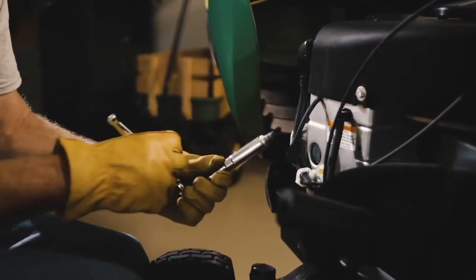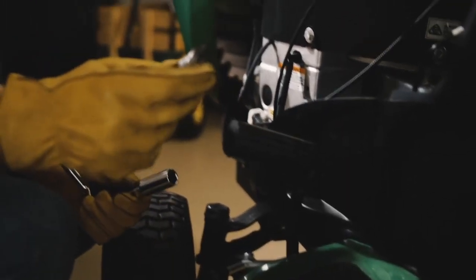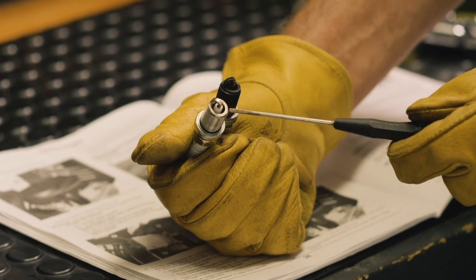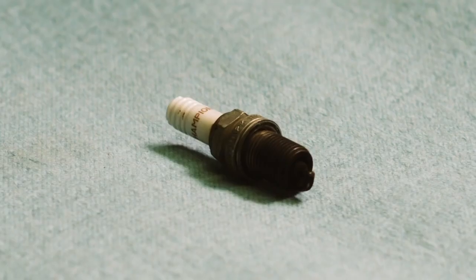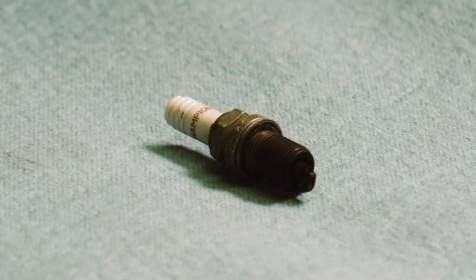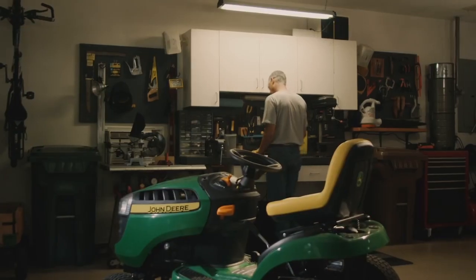This is a fouled spark plug, covered with carbon deposits and gunk. A good working spark plug should be clean like this one, here where the spark happens. If this area is fouled, there won't be proper spark and the engine will run rough or not start at all.